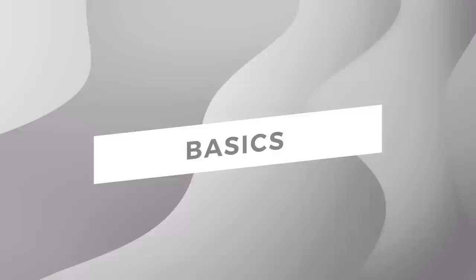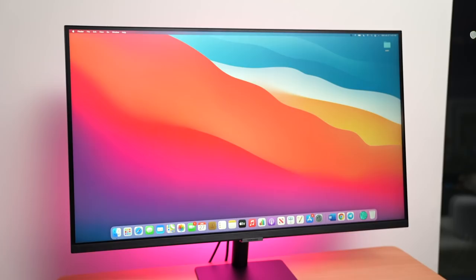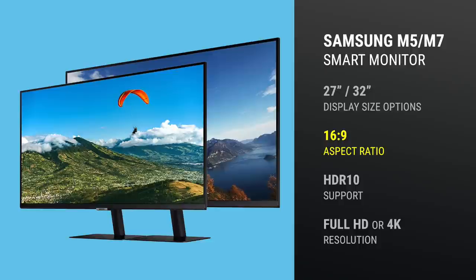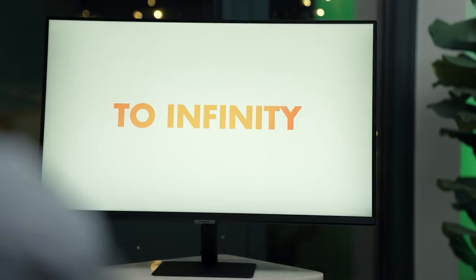Let's get the basics out of the way. Whether you're on a PC or a Mac, this is, in every respect, a solid monitor, available in two sizes — 27-inch and 32-inch — with a 16-by-9 widescreen with great viewing angles, HDR10 support, and either a Full HD or 4K resolution depending on the model you choose. There's also adaptive picture and eye saver mode that will automatically adjust screen brightness and blue light levels depending on the environment. In short, it's an excellent display.